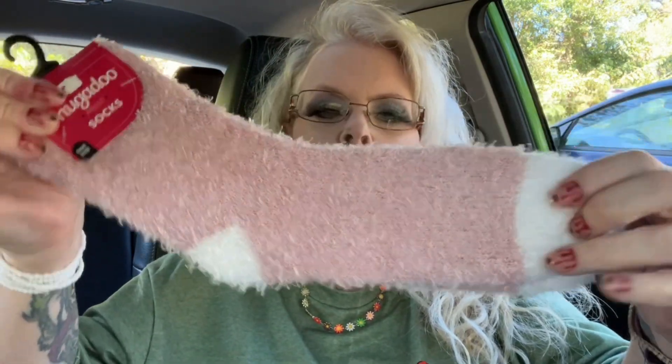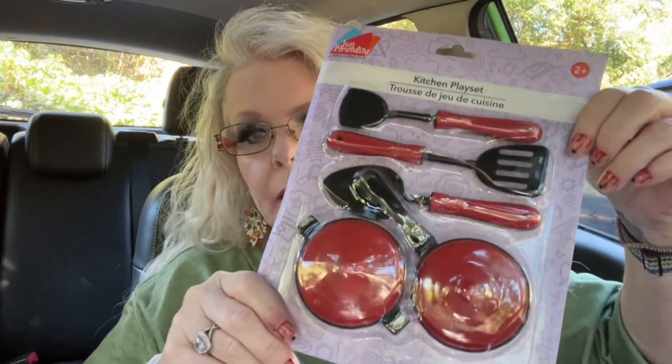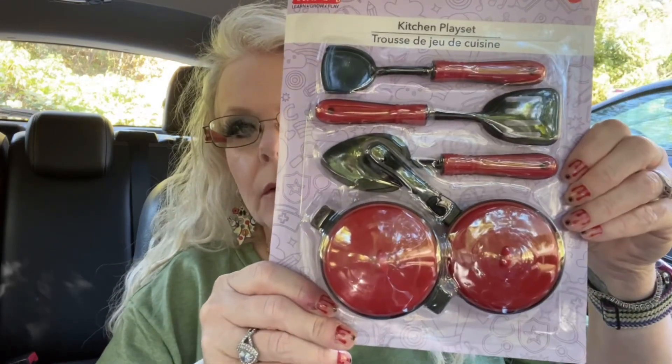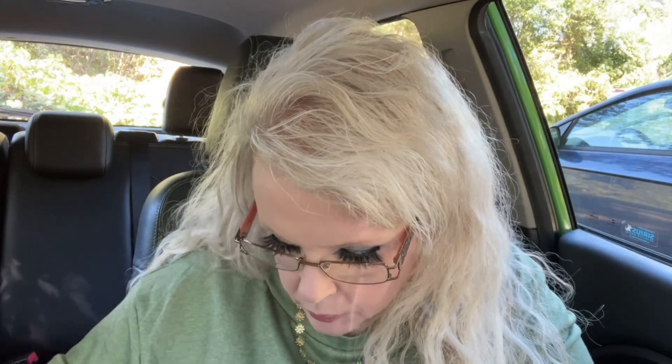I also got some really fuzzy socks for her. Then I got this for Oakley, which is my granddaughter — she's only 11 months old but she likes to play with little stuff. I got this kitchen play set for her; it's seven pieces and I thought the pieces were pretty big.